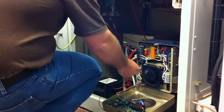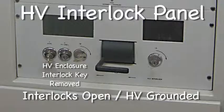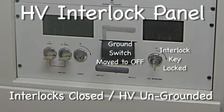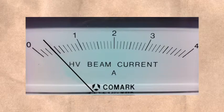Finally. Almost. There it is. Put it all back together, put the grounding stick up, lock it up. Now to close all the interlocks again, put the key back in, rotate the master key, put it back in its lock, unground the high voltage, and apply high voltage, and see where the beam current comes to now. 400 milliamps, just where I want it to cook this tube.